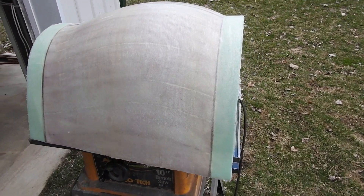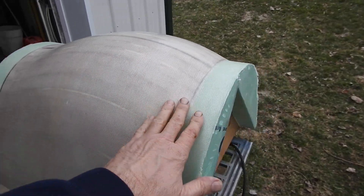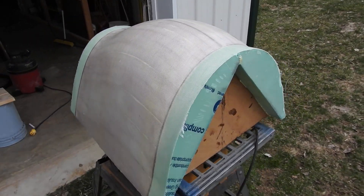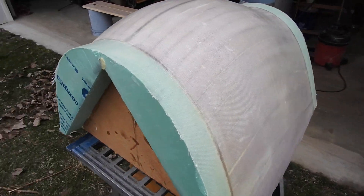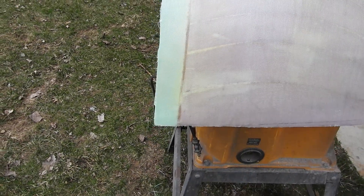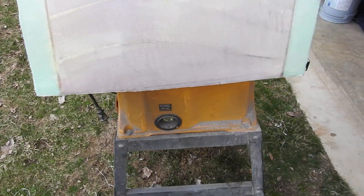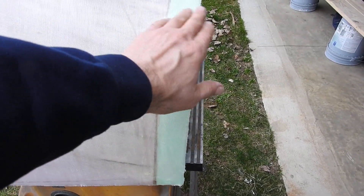Alright, I finally got it pretty much dried up. It's still a little tacky — it's about 6 p.m. and it was around 1 o'clock this afternoon when I started. I was able to trim this off with very sharp new razor blades, but it was still tough to cut, so it must be Kevlar.